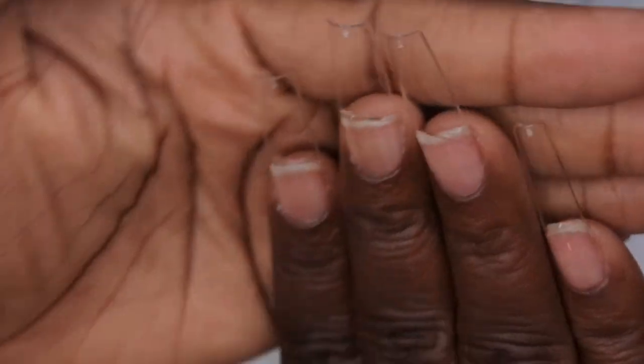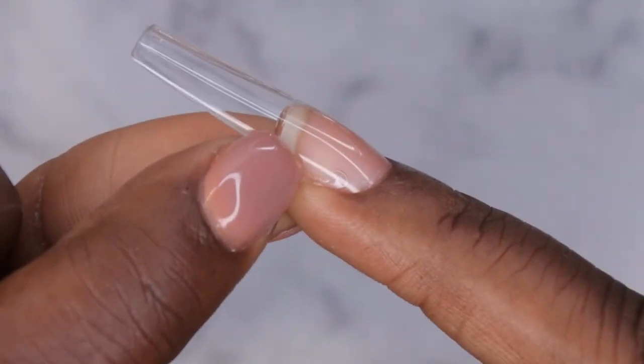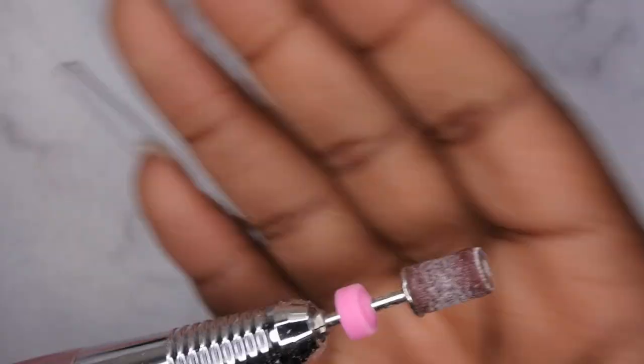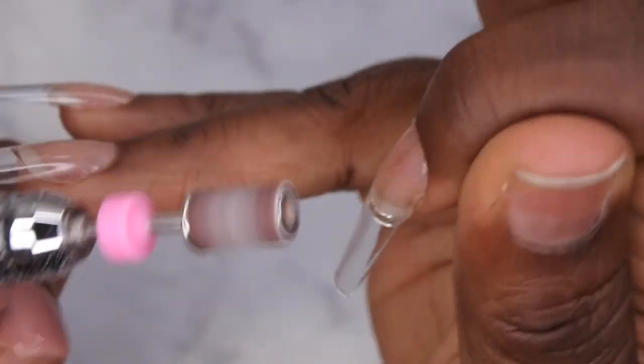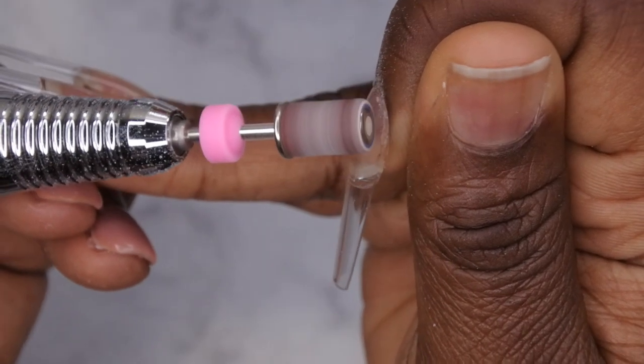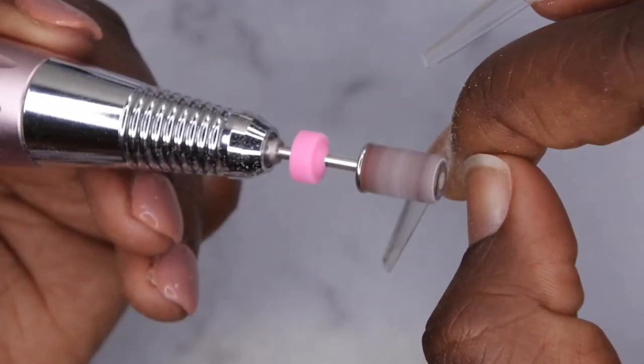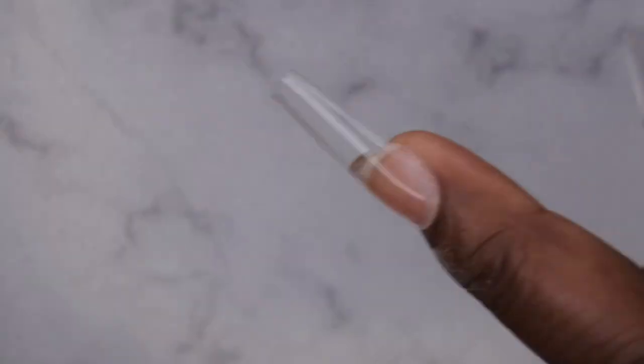This is what all the nail tips look like after they've been applied — I'm really liking this poly gel method. The only nail that had a little bit of an air bubble was the ring finger, so I'll be careful with application next time. I'm going to clean up any poly gel that got on the skin using my sanding band at 6000 RPM, just being careful not to get too close to the cuticle. Then I'll crisp up the edges of the nail tips and buff all the nails.